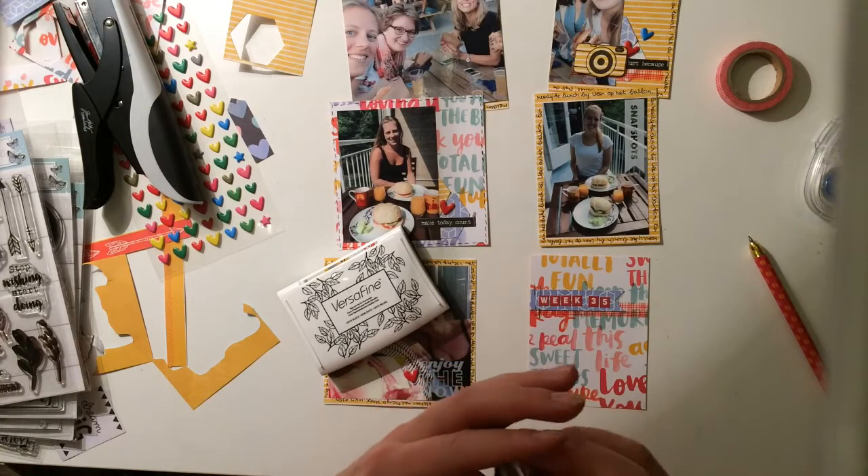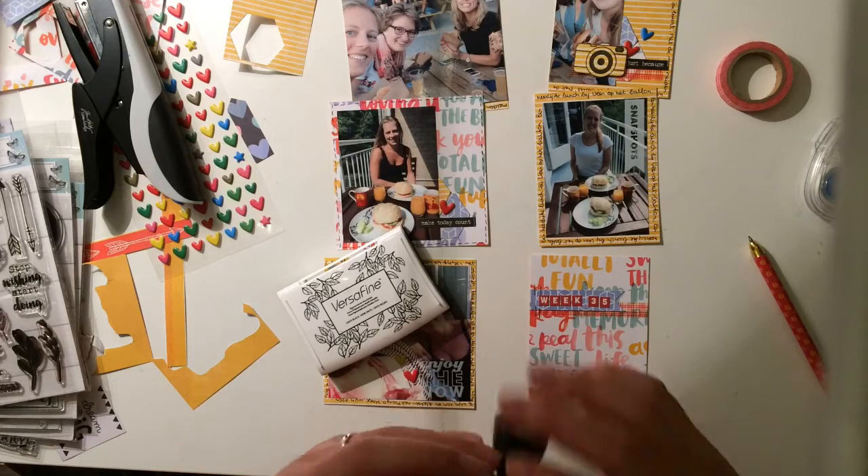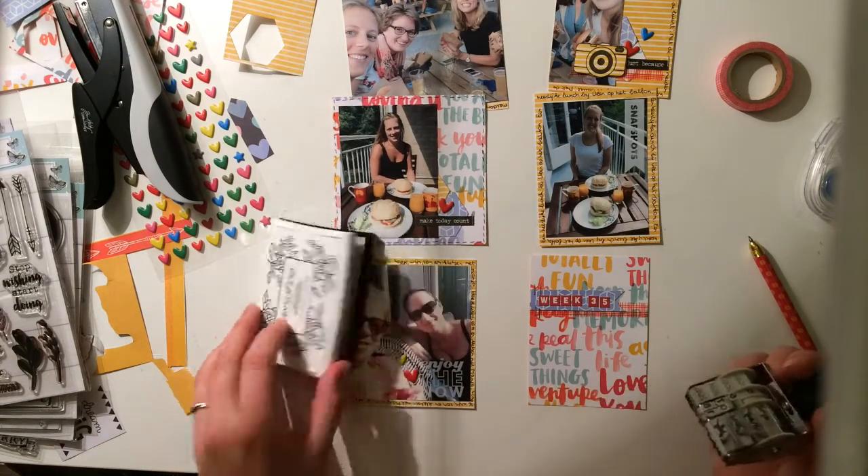Right now I'm using my Heidi Swap date stamp. It's a week, so I have two dates to stamp, and I put a little heart in between.